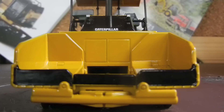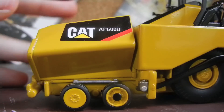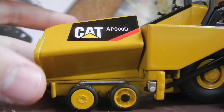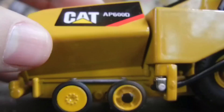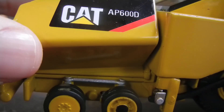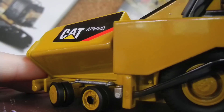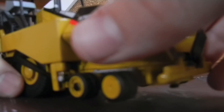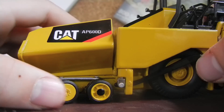A nice feature that all paver models do is the hoppers fold up like that, and that's what it looks like when they're folded. Here's a side view of when they're folded. You can see the CAT and the AP600D logo with your power edge. If we leave them folded, you can see the tires, which there's some good detail on the tires. You can also see that silver bar there, which is plastic but it's to help with the steering, and you can see the pins in there. They do steer — it's not the best, but they are duals, and the other side has linked steering, but sometimes you've got to force it a little bit.